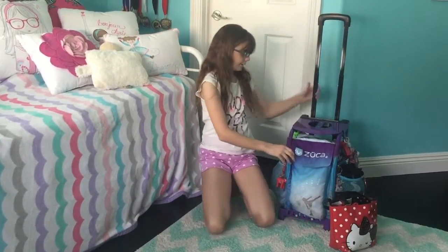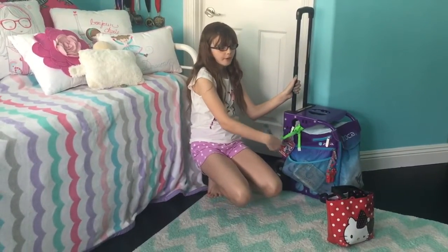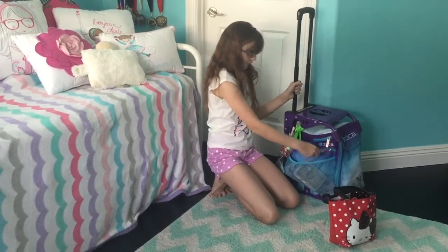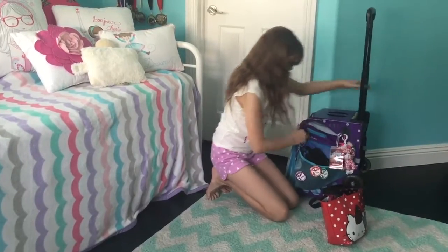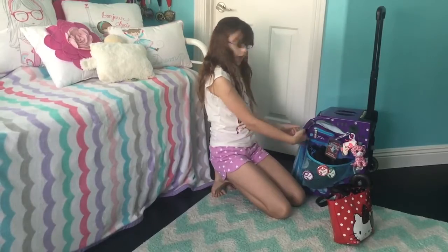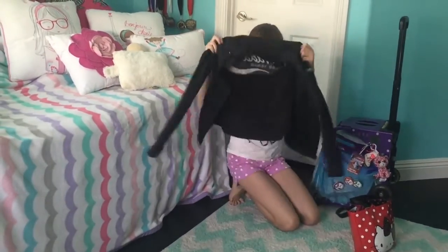Now I'm going to show you what's in this bag. On the outside I keep a bunch of keychains — most of them are from competitions. I also have my hand sanitizer, my cake keychain, and my jackets.